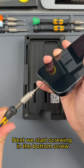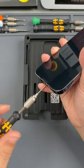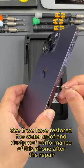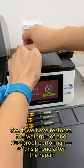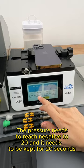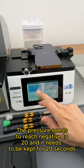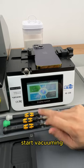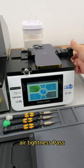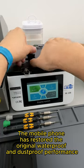Pressure hold is done. Next we start screwing in the bottom screw. Then we test the air tightness of this phone to see if we have restored the waterproof and dustproof performance after the repair. The pressure needs to reach negative 20 and be kept for 20 seconds. Start vacuuming. Pressure reached — hold for 20 seconds. Air tightness passed. The mobile phone has restored its original waterproof and dustproof performance.